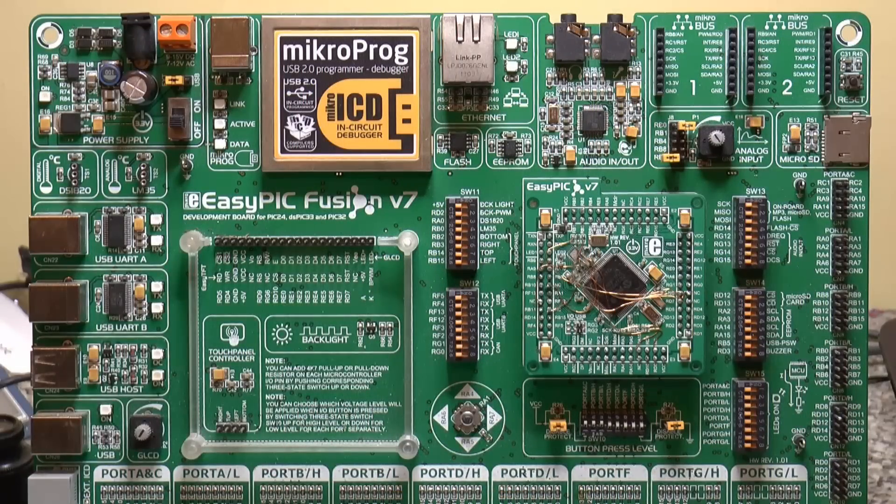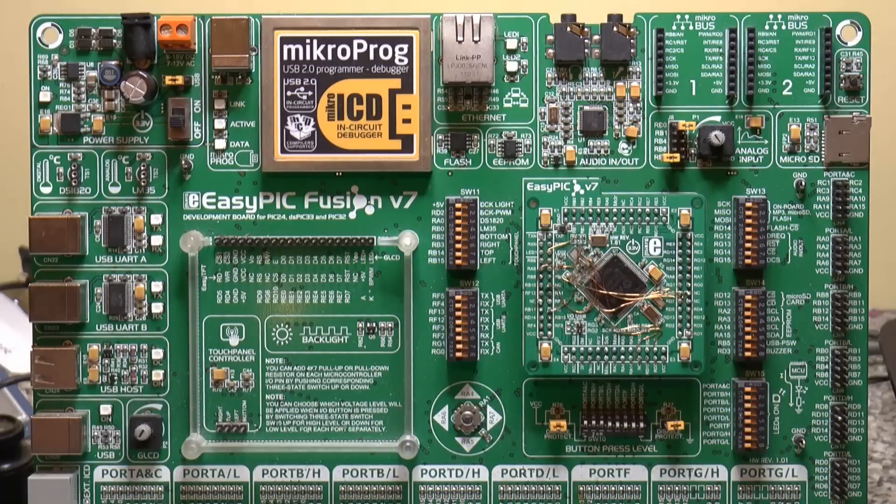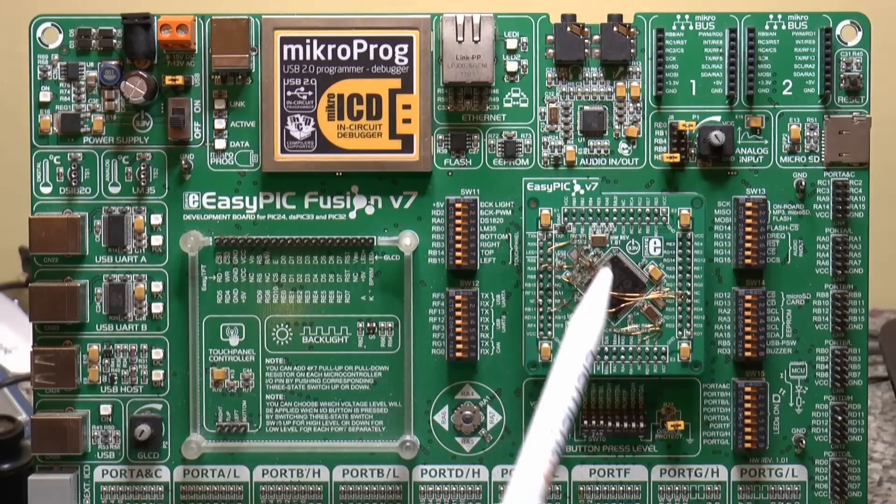This is Microelectronica's standard EZ-PIC Fusion version 7. That's the MCU card — this is just the PIC32MX795, which is still a good microcontroller and runs at 80MHz.